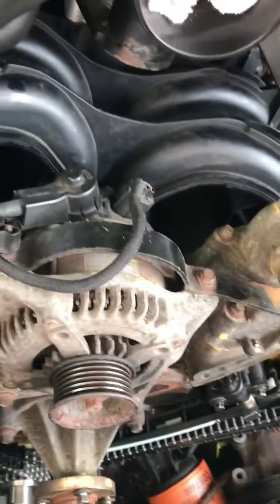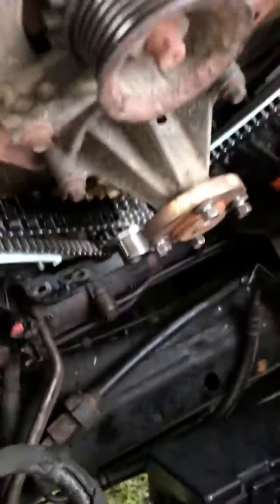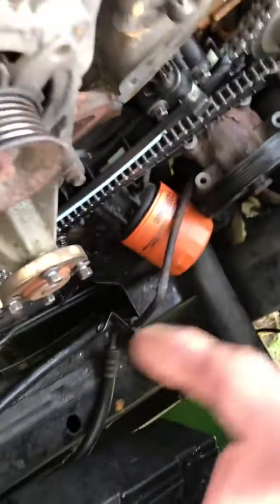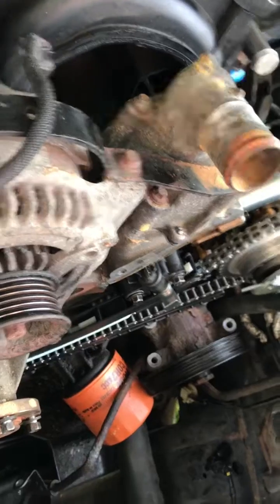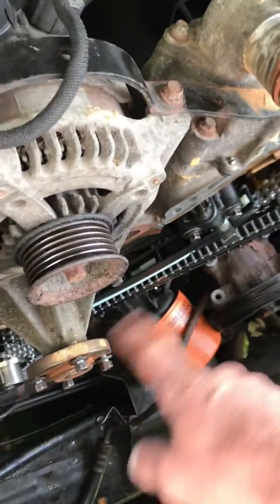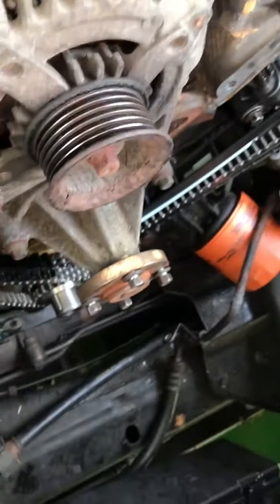Now, start putting it all back together. I got a new crankshaft sensor, I'll put the new VCT solenoid on, crank this thing up in a minute. I've got a water pump for it — I'm gonna slap the timing chain cover on first, then put the water pump on it, so all that stuff doesn't fall down in my oil pan.